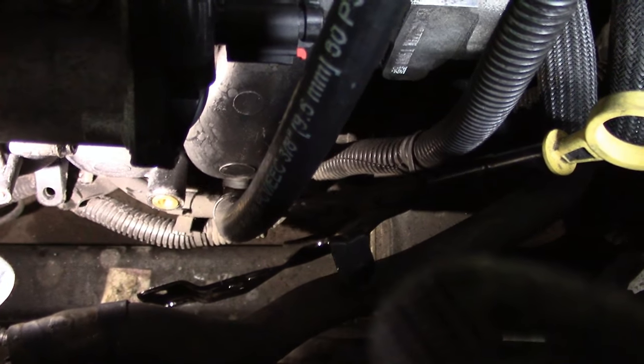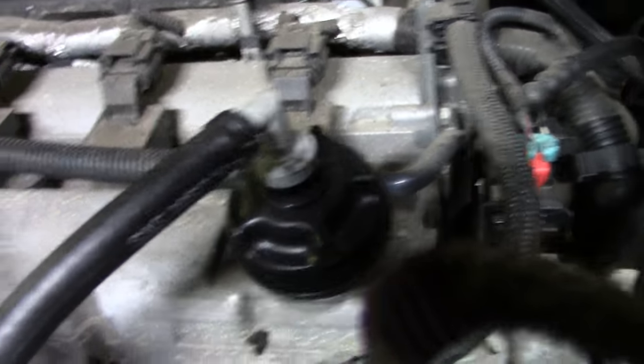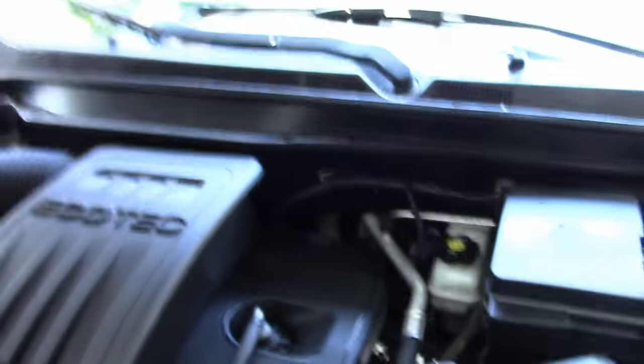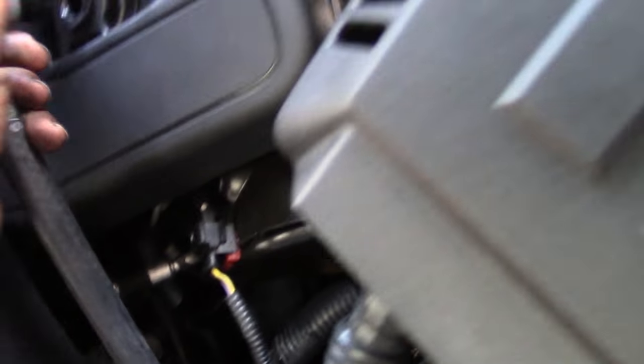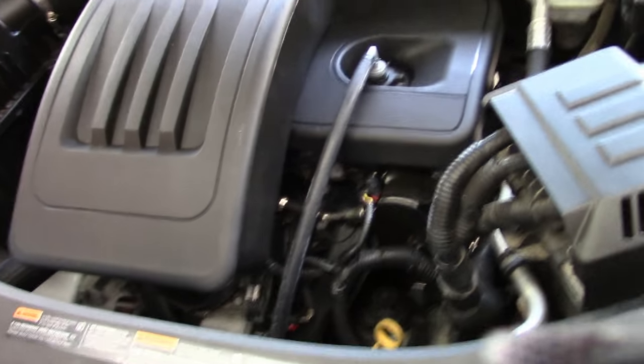The PCV line is attached into the manifold. We also modified an oil cap and installed a PCV valve on top of it, so there was no additional machine work to the valve cover. Now we're going to start it up and see how we do. Here's the finished product — everything's back together, everything's nice and dry, the vacuum is smooth, and more importantly, the PCV is active. Hope this helps.